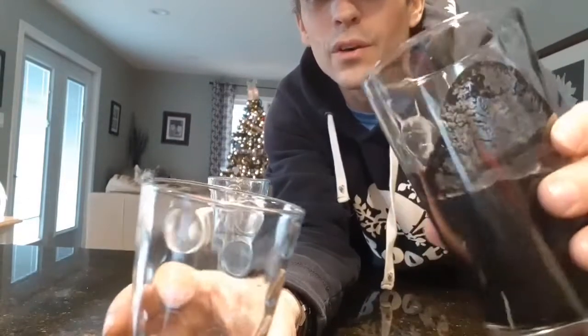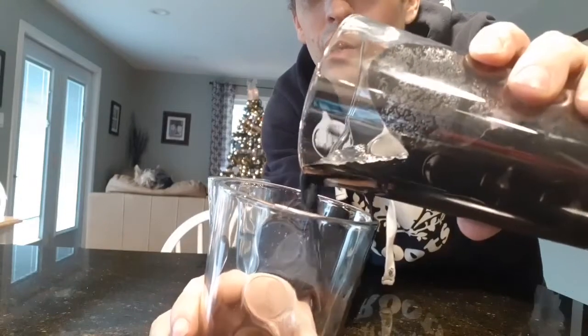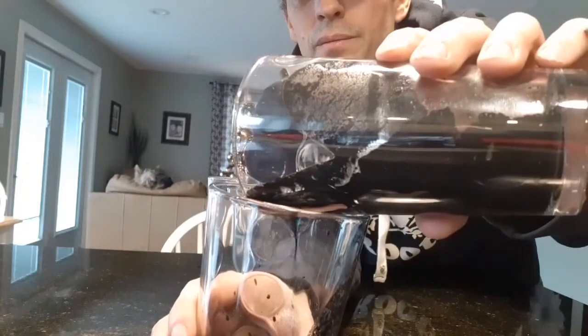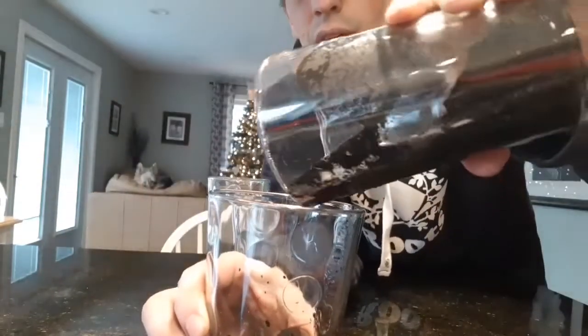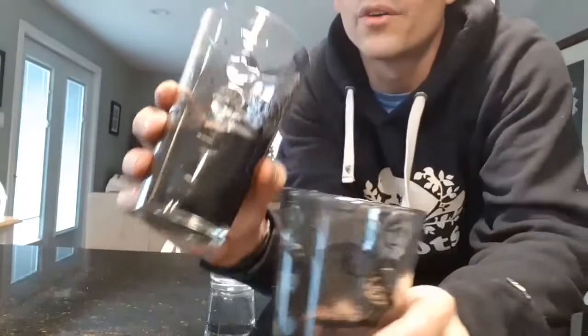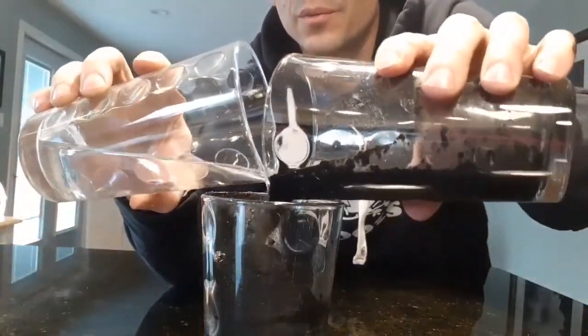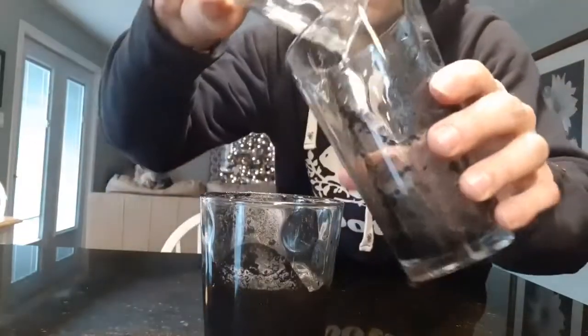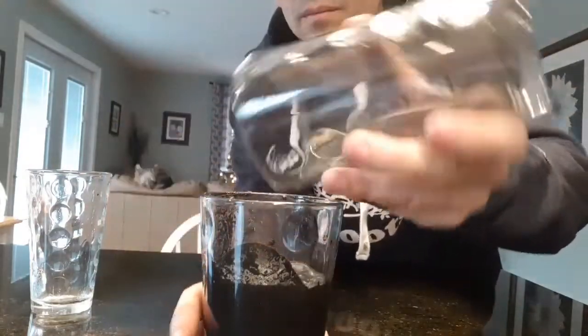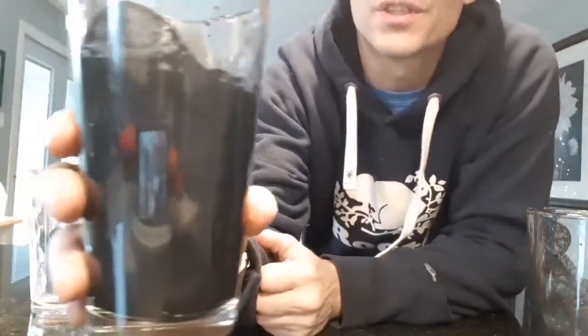I poured equal amounts of water into this thing and it's only a little bit of water on top — all of this is basically the biochar holding all of it. All that water is being held into the biochar — 75% of its volume is being held. It just sits there, holds it in a little slurry.